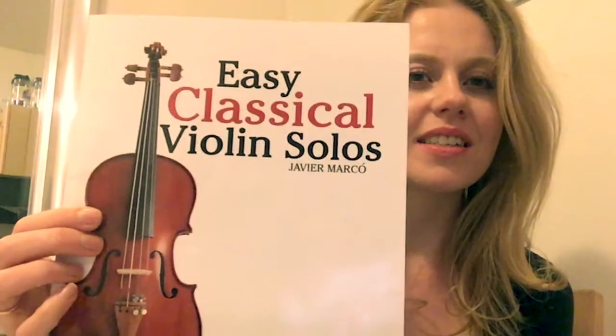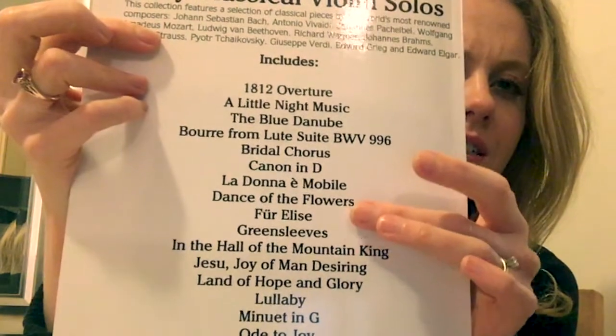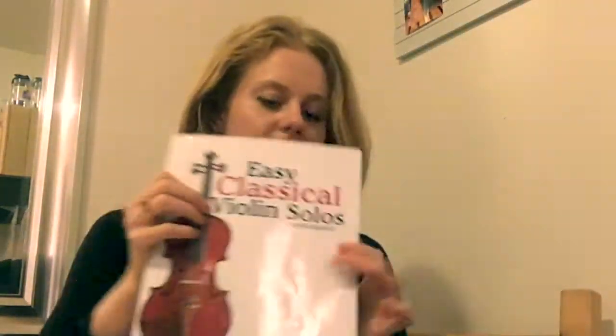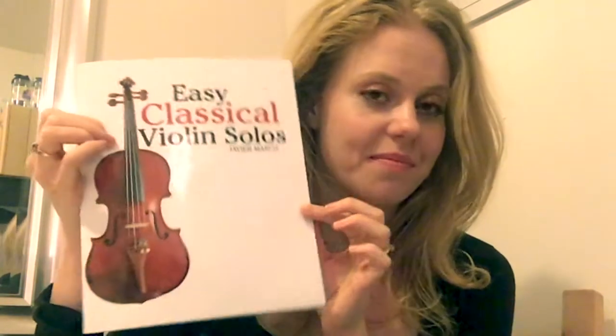The first one is 'Easy Classical Violin Solos' by Javier Marco. Here are all the songs on the back — things like Lullaby, Greensleeves, Canon in D, and some really fun songs you'll probably recognize. It's great if you want to practice sight reading — let's say you're in Suzuki Book 1 or 2, this would be excellent for that. It's also fun to memorize some of these so when your friends ask what you know, you can play Canon in D or Greensleeves — something they'd recognize.